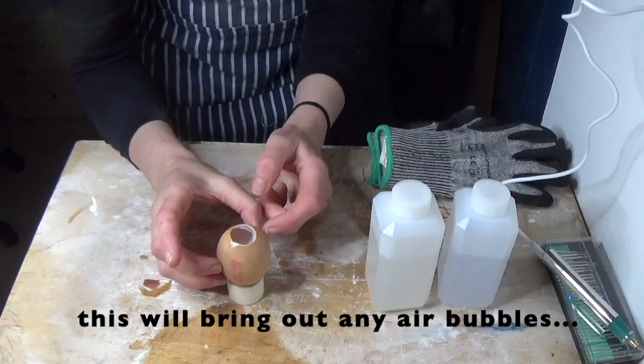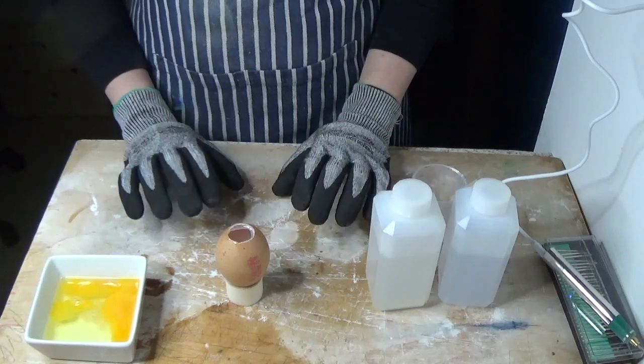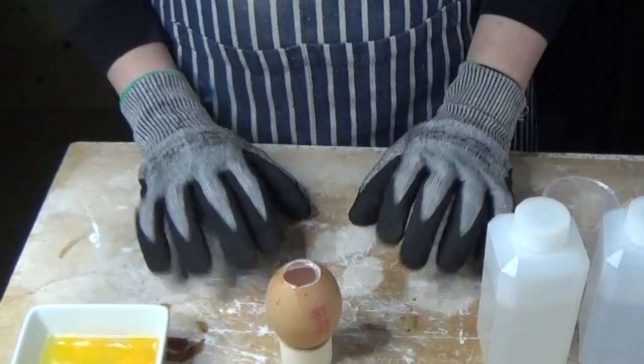A good tip when you've poured your resin in is to tap the sides, and then you wait — a rather long time. It will take 24 hours for the resin to set, so I'm afraid this isn't a very quick craft.